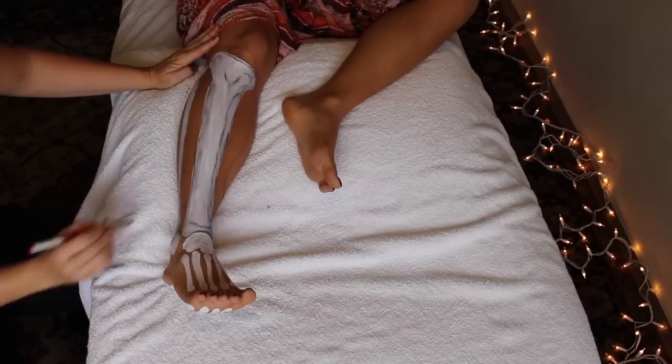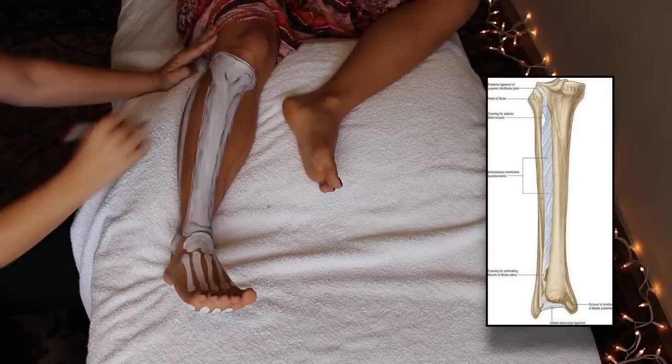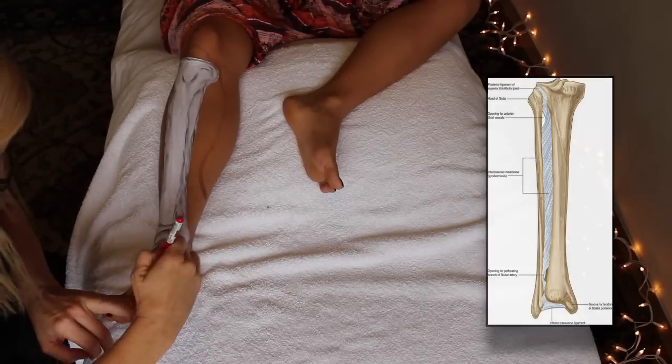Some sources also include the interosseous membrane, which is the sheath of connective tissue that lies between the tibia and the fibula.